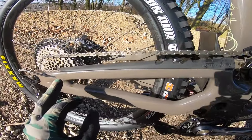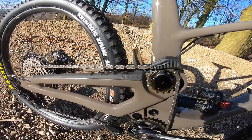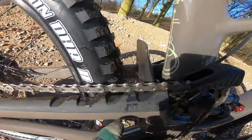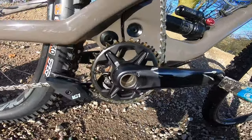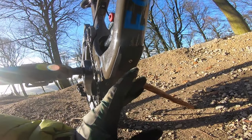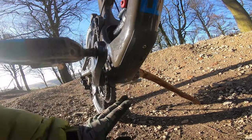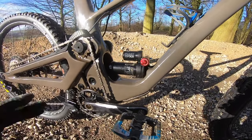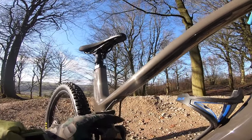You've got this big chain protector up on the seat stay — although that length should be under tension all the time, if you do back-pedal there's going to be some slack to slap off there, so you've got this toothed chain protector on there. You've got a fender all the way down the back to stop spray getting onto the rear shock. There are ISCG mounts for the chain guide, and a little storage compartment under the belly.